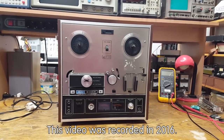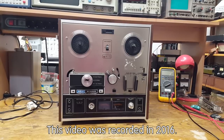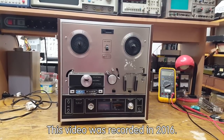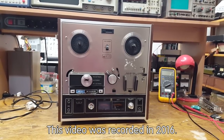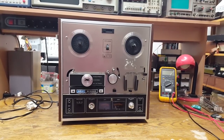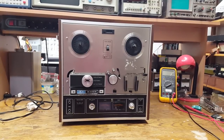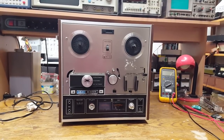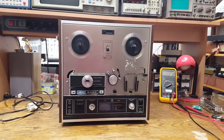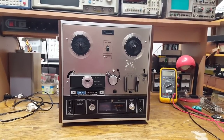Here is a project that I had been wanting to do for quite a while. I got this Akai X201D tape deck at a flea market about a year ago. It has the typical problem that these auto-reverse machines have. The selector switch, forward or reverse, for the sound head, the playback head, is dirty.